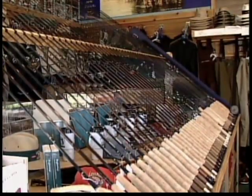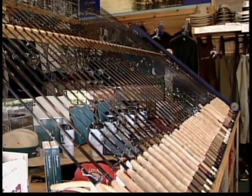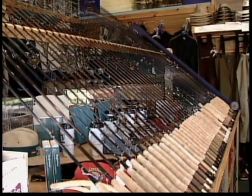When you first walk into a fly shop, you are confronted with an astonishing array of equipment, and it can be real confusing unless you know what you're looking for. Take rods, for example. They can be a bit overwhelming — all of the different weights, lengths, and sizes. We'll try to make it a little easier for you.